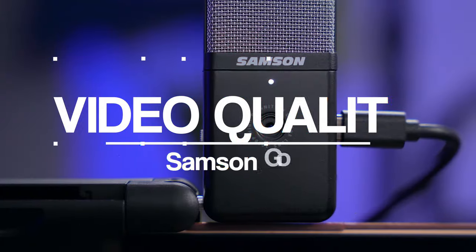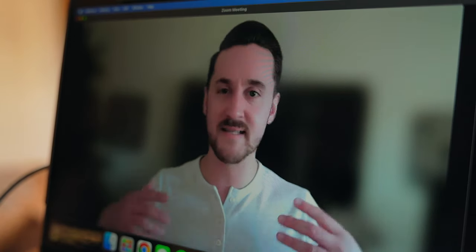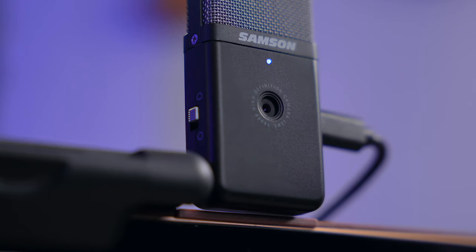Let's talk about quality. The GoMic Video tops out at 1080p 30 frames per second. Despite that, the video quality is surprisingly sharp, crisp, and vibrant. It's not going to wow you like the Insta360 Link 4K webcam, but keep in mind a camera like that is three times the price of this one. For a $99 studio-quality microphone with a built-in webcam, I was impressed by how good the footage looks out of this thing.